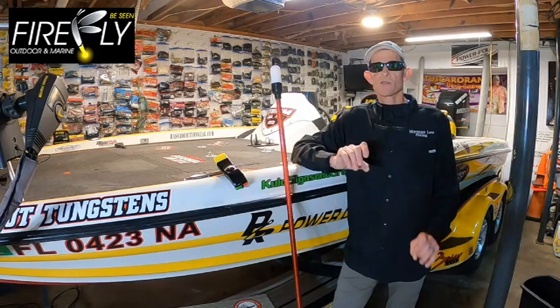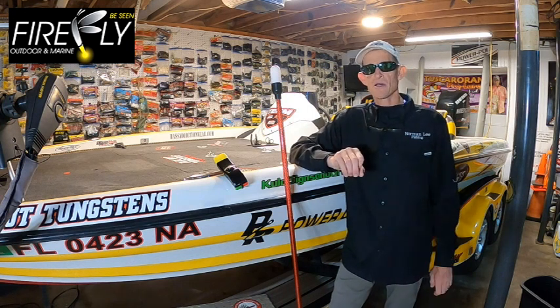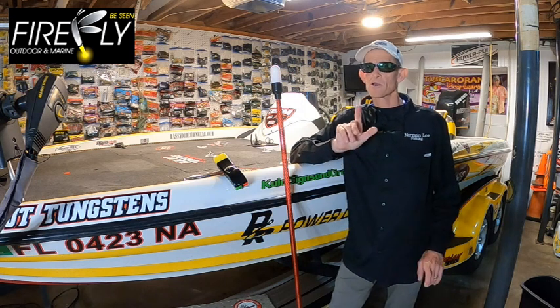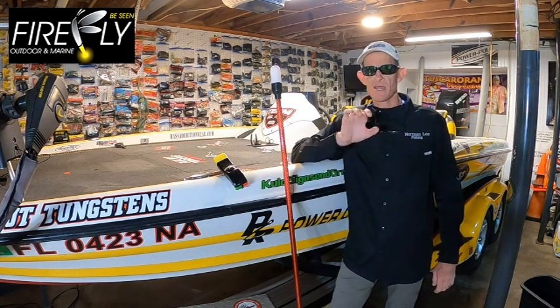Let's talk a little bit about navigational lights. I want to talk about the navigation lights that I have been running for the past two years. If you're not yet familiar with Firefly Marine, pay close attention — we're going to tell you why Firefly Marine has taken navigation lights to the next level.